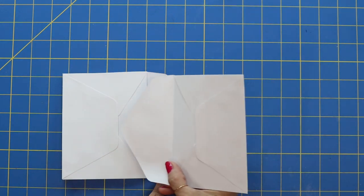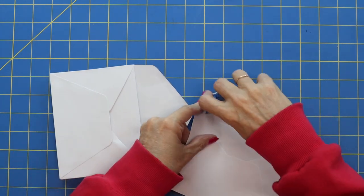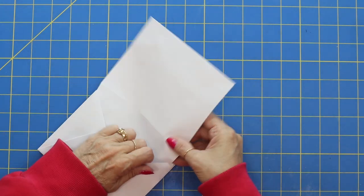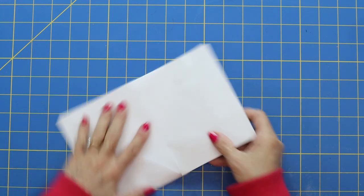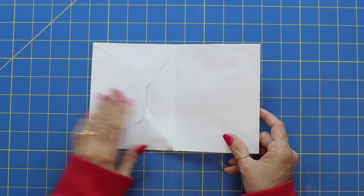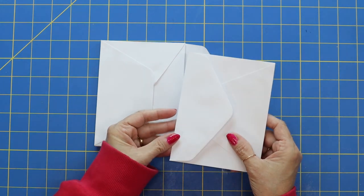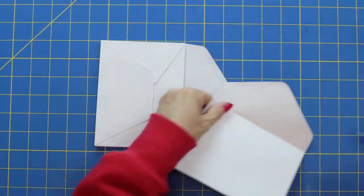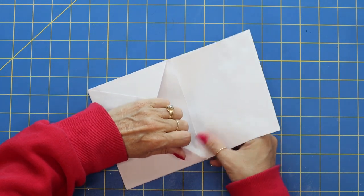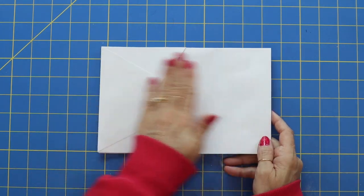Once again, instead of adding it in the regular way, we're going to flip the envelope over and add it in like this. I'm going to add some adhesive. I love making these fun projects — this is a really cute album. There is our next page. You could make this mini album as big as you wanted, just keep flipping the pages over and lining them up. I'm using five envelopes, so technically there are going to be 10 little pages.